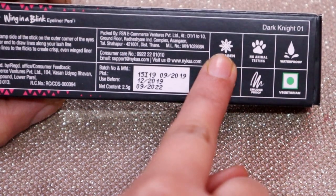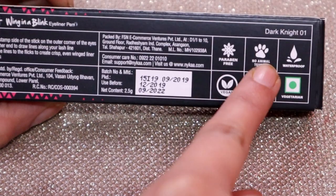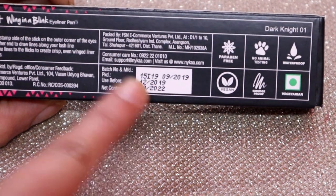There are all of the product claims listed here: paraben free, no animal testing, waterproof, vegan, smudge proof. The expiry date and other details are also mentioned here.